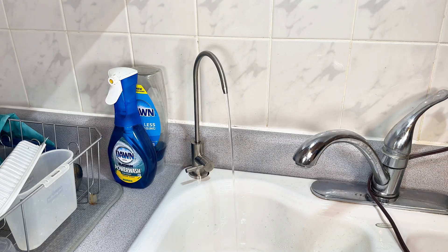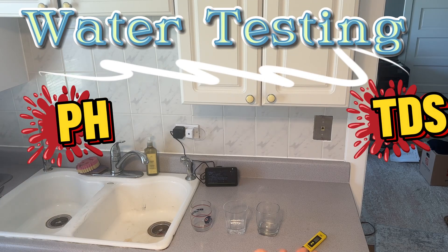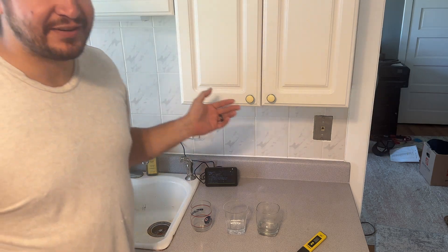Give a huge shout out to SimPure for sending me this system — I'll put the link in the description. Definitely a game changer if you're a water snob like myself, or if you're worried about what's in your water. Definitely worth the investment. What kind of reverse osmosis install video would it be if I didn't test the water? Since this is the T-1400 alkaline, let's test the pH and the TDS — Total Dissolved Solids. I'm learning stuff here.